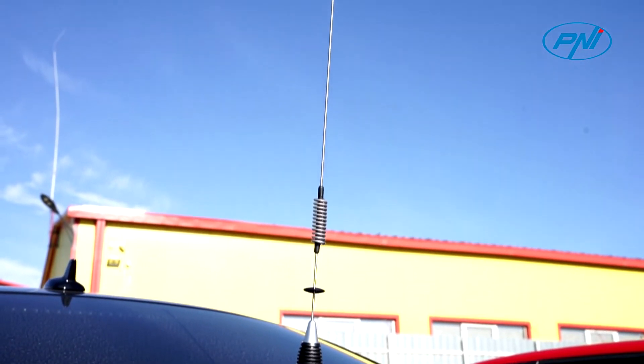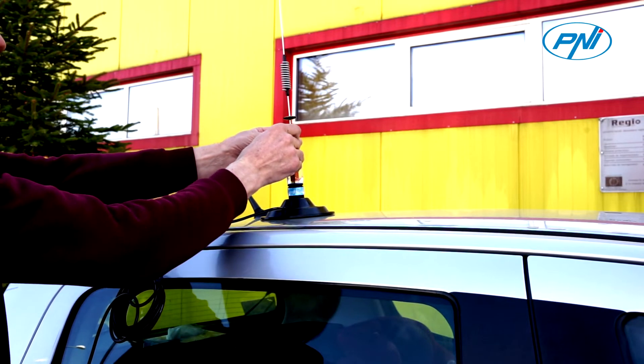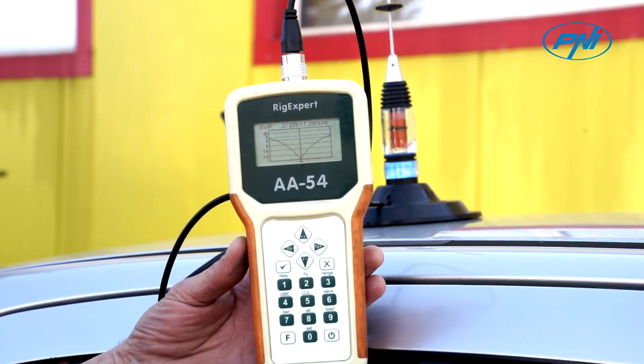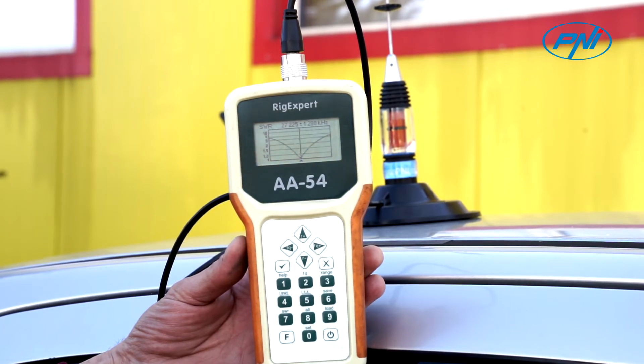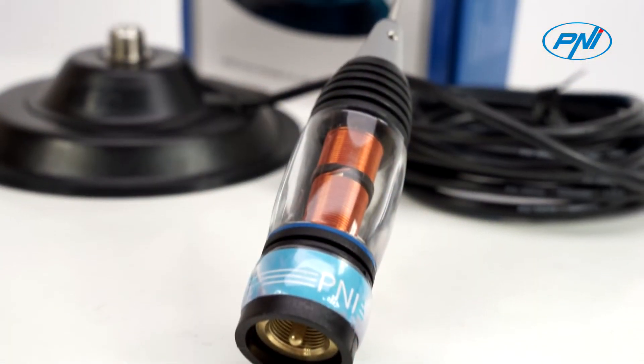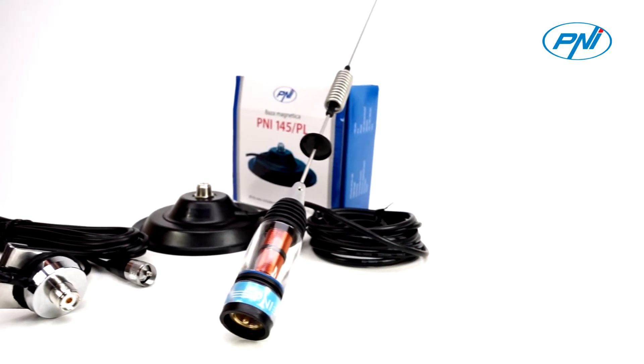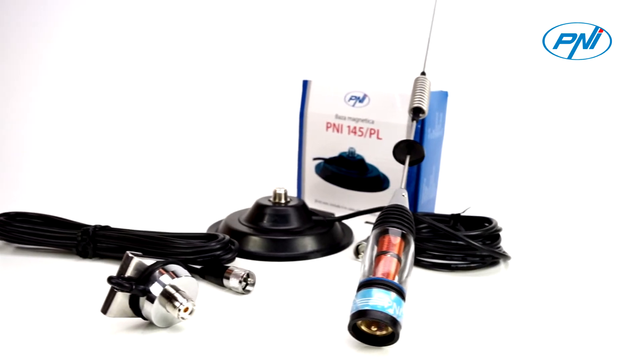The CB antenna is very important in the whole station setup because the quality of the transmitted and received signal depends on it. The quality of CBPenny antennas is already known by their very low SWR values. The CBPenny EM-L70 antenna with 16 mm thread is compatible with all PL magnetic bases and devices.